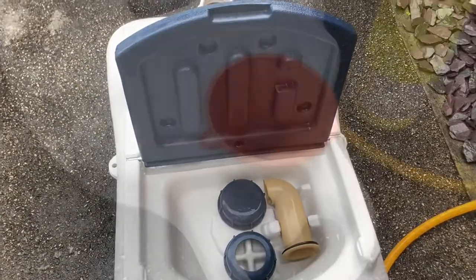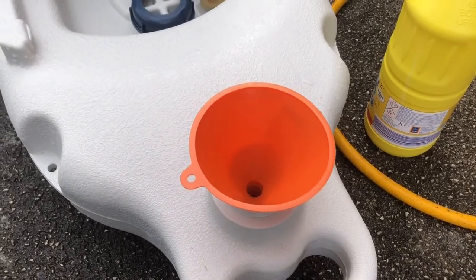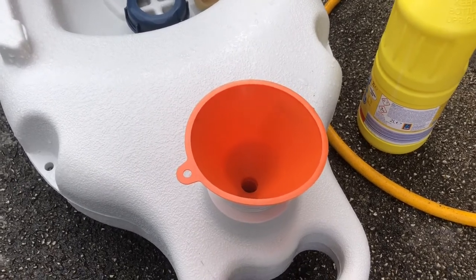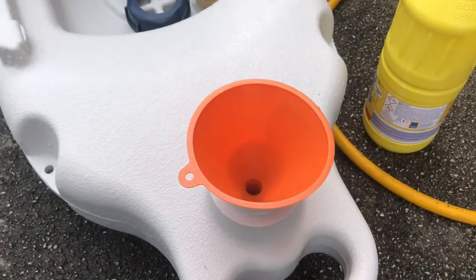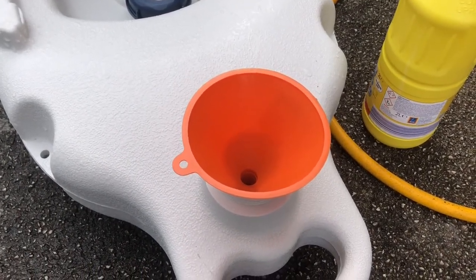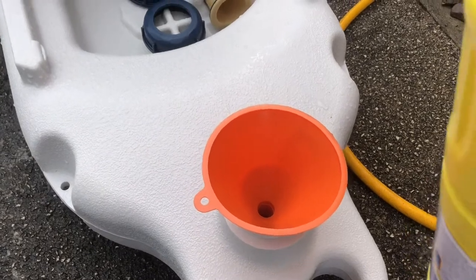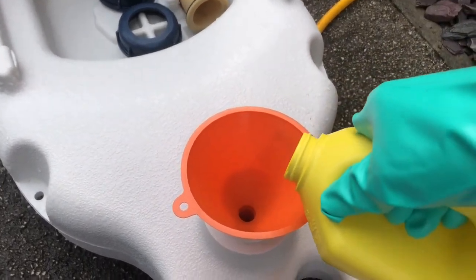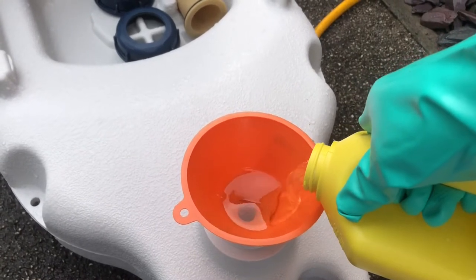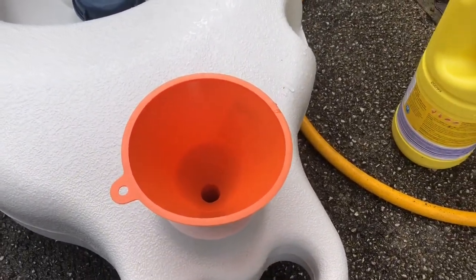Right, now for the inside. To clean the inside, I'm going to use bleach. Now, I'm not teaching you to suck eggs, but we all know that this can be nasty stuff. So, safety precautions: some gloves, some safety glasses, and I put the funnel in to make sure we don't spill it anywhere. I'm going to put in about a litre of bleach — maybe a little bit more. Right, and we'll put the lid back on, just for safety.